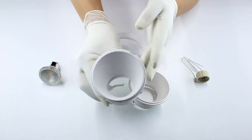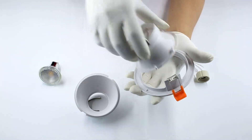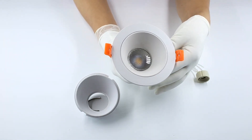Die-casting aluminum with anti-flare function GU10 MR16 fixtures series. Surface colors can be made in black or white, and you can also mix the colors like our sample.